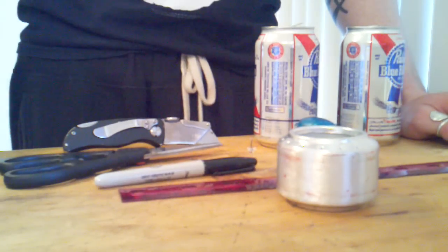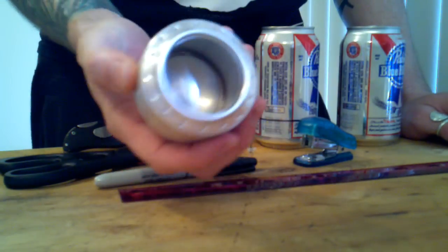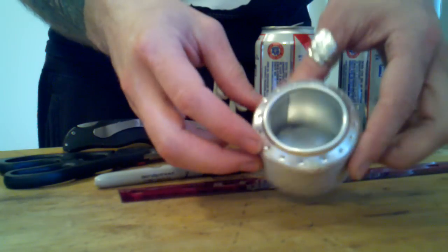Hey guys, Dilla here, MinimalistSurvival.com. Today I'm going to show you how to build a double-walled aluminum can, pop can, beer can, alcohol stove.